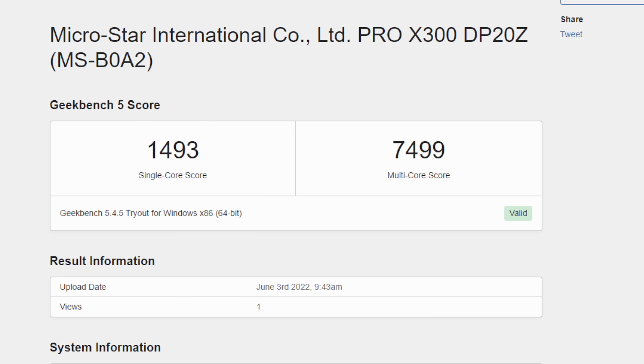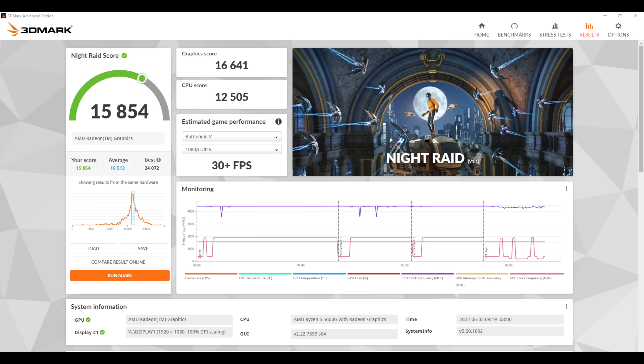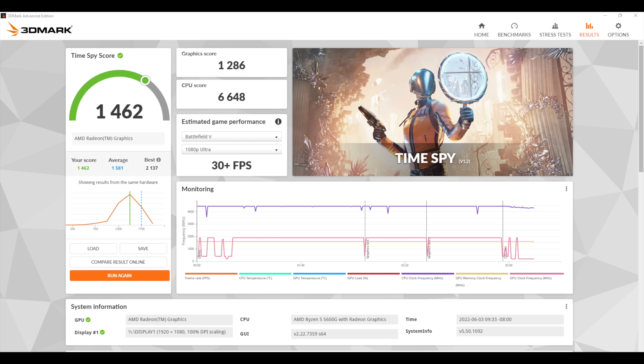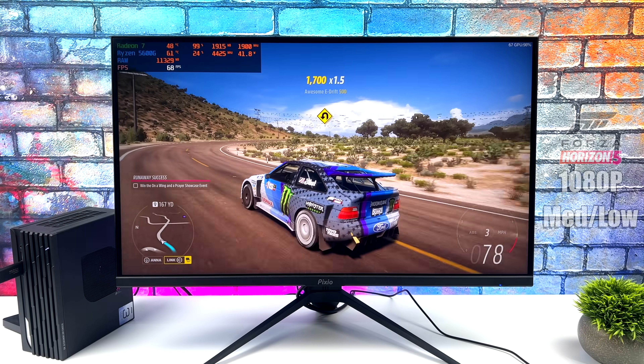One of the main things I love to do with these mini PCs is gaming and emulation, but first let's look at some benchmarks. In Geekbench 5: single core 1493, multi-core 7499 — pretty decent scores given that this APU is based on Zen 3. For GPU benchmarks with 3DMark: Night Raid 15,854, Fire Strike 3,759, and Time Spy 1,462. We could get higher scores with faster RAM, but we cap out at 3200 MHz with SODIMM DDR4.